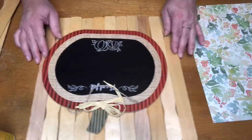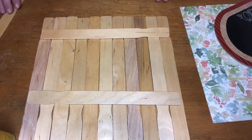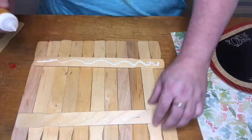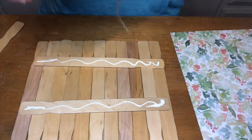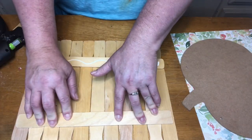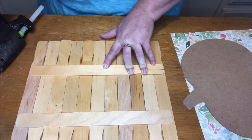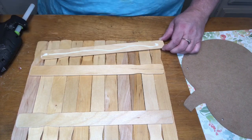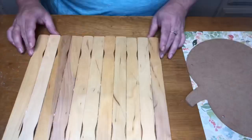I actually got them in a package of 100 from Amazon very inexpensively — I can put that in the description box below. I'm going to be placing them all in a row, alternating which side the little handle is on so that there's not a gap straight across. I used 14 total; three of them were used on the back side to hold them all together. I'm using wood glue and also a glue gun.